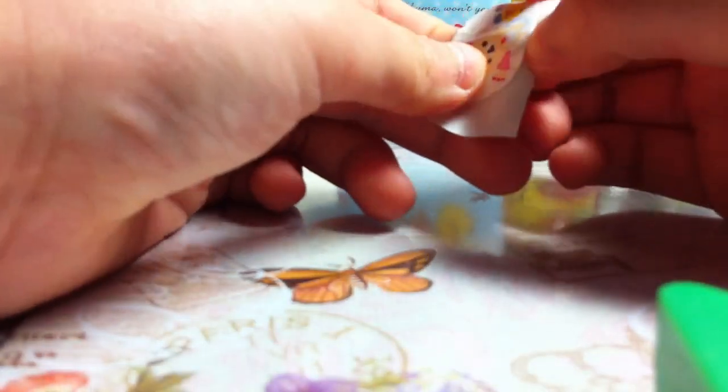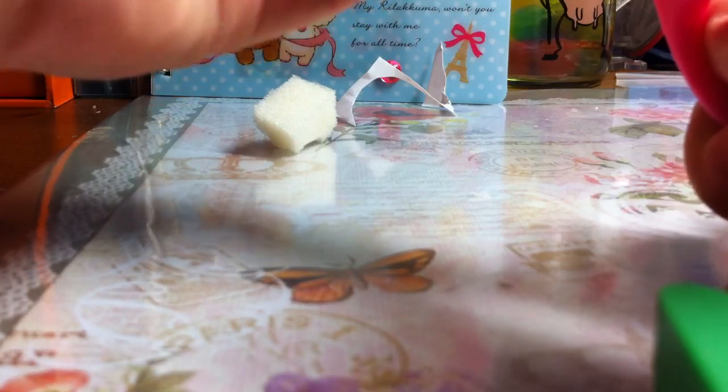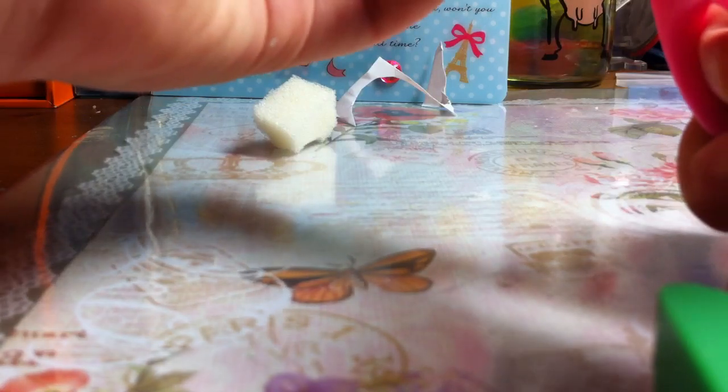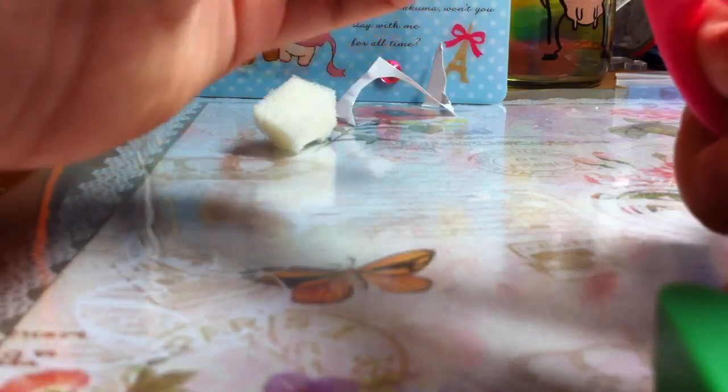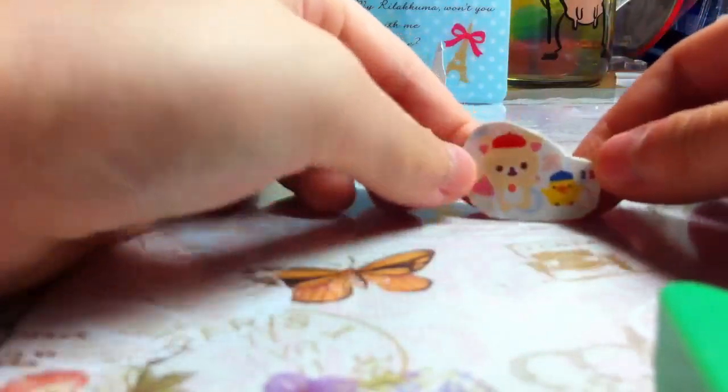My advice is: don't put too many sponges. If you do, the sticker will become not soft — it will become hard. Then you cut off the excess. If you fill everything to the brim, every single place, try to leave a gap. And then this is your puffy sticker!